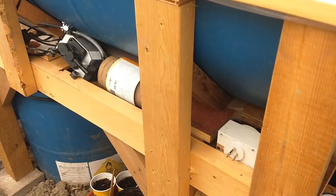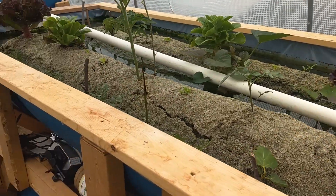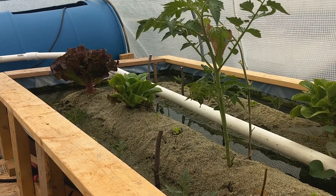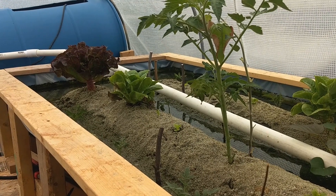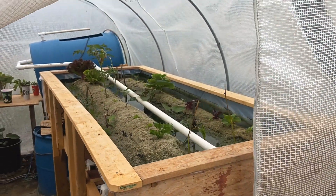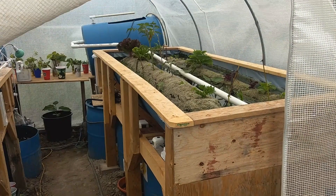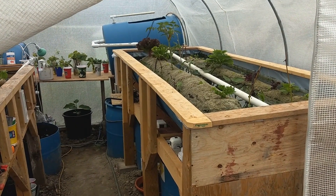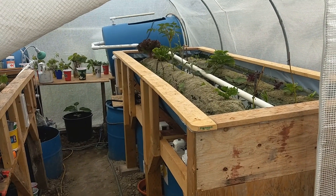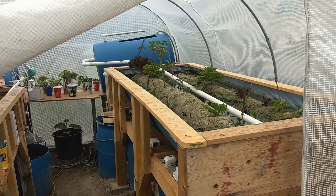The water and sand both act as thermal mass, collecting enough heat to be released during the night. At night, I simply close the door, and then the whole system releases heat slowly so that the nighttime temperature won't drop too low. The basic idea is to keep the greenhouse temperature higher — not just during the day, but also during the night.